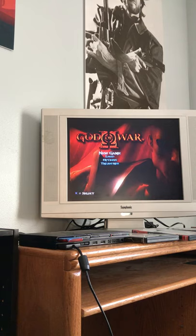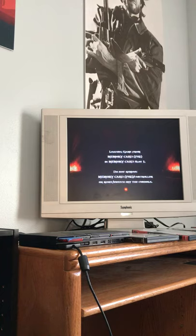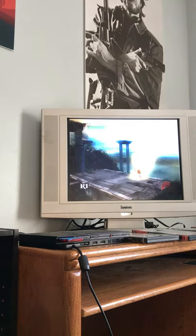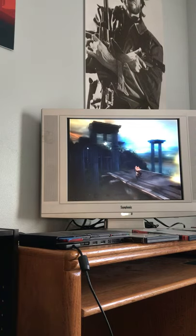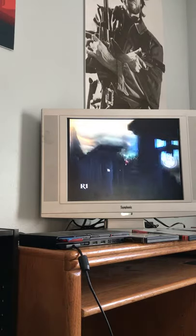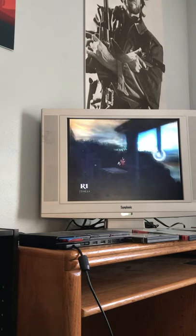As promised, I wanted to show you a couple of games on this Symphonic TV. I'll load up my save for God of War 2 — great game. I missed out on the God of War series the first time around, so I'm actually playing through it for the first time. One of the best-looking PS2 games, it was a very late release on the system. It does support 480 progressive scan, so what you're seeing right now is interlaced, and it looks pretty good on this TV — fairly crisp for a PS2 game.